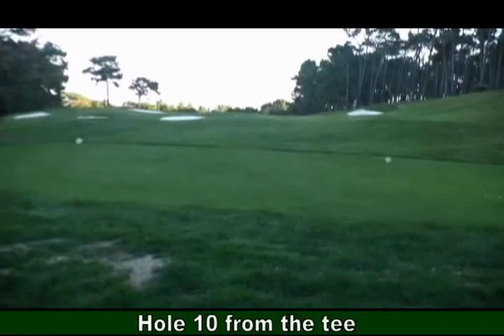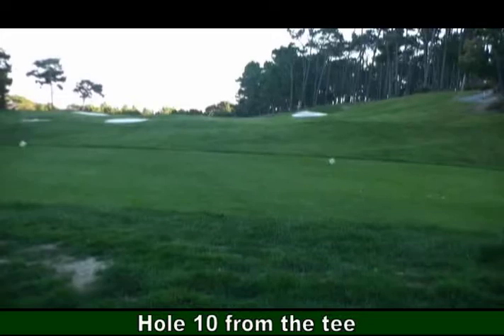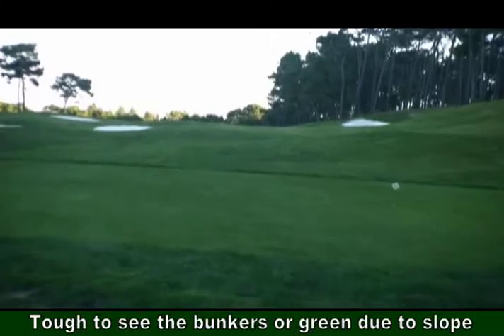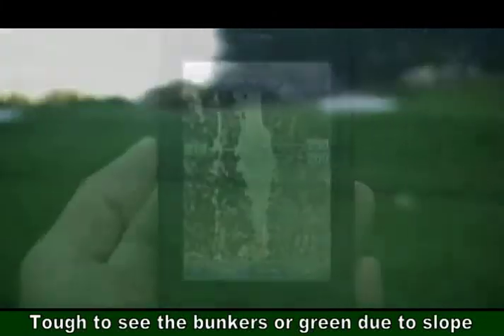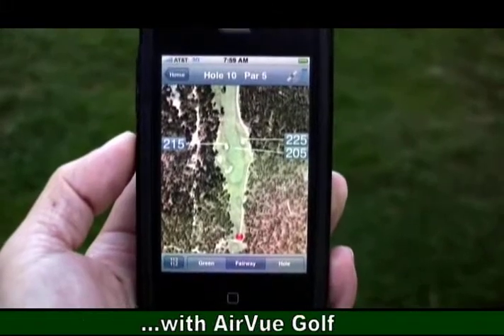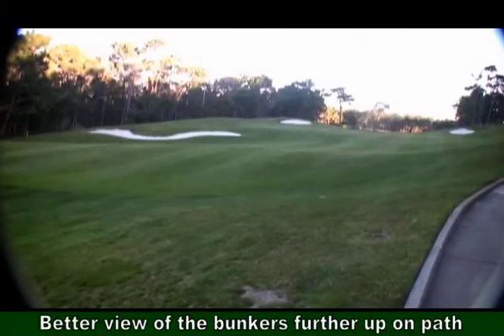Here we are at the tee at Hole 10 overlooking the fairway up ahead. Because of the slight slope uphill from the tee, it's tough to get a view of the bunkers on the left and right, and you definitely cannot see the green over the slope. With AirView Golf and the satellite picture, you know you've got 219 yards to the bunker on the left and 225 to the right, and you get a full view of the fairway.